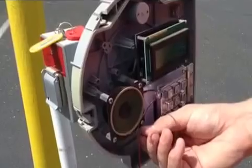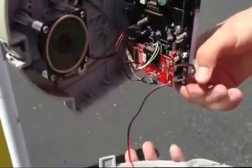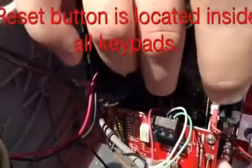It'll be locked with the screw here — you'll just unscrew it. Usually only takes about a half turn. On the back side here there's a small reset button, located right here, labeled with reset. What you'll do is hold that button down for five seconds.